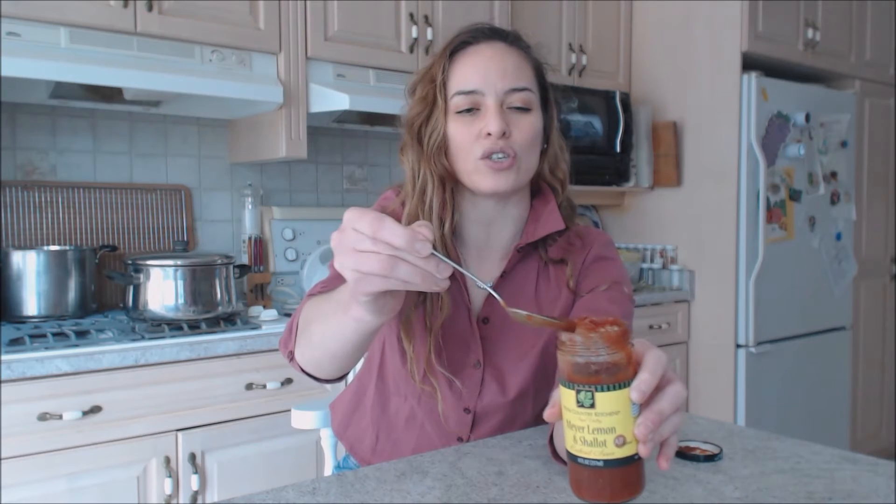And then you get roasted shallots — that's what they put in here. Not just raw shallots; they roasted them up, which makes them even more beautiful. Caramelized and sweet too.